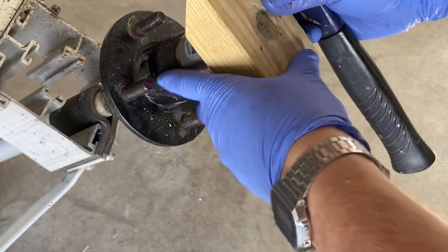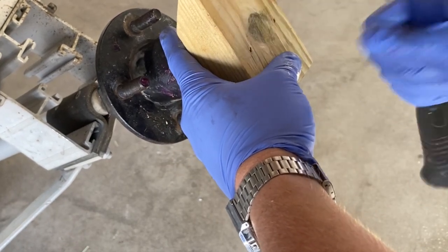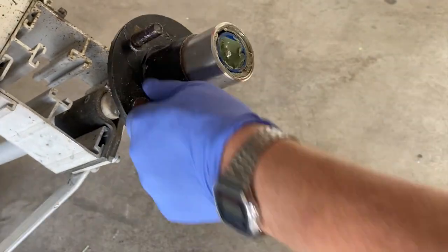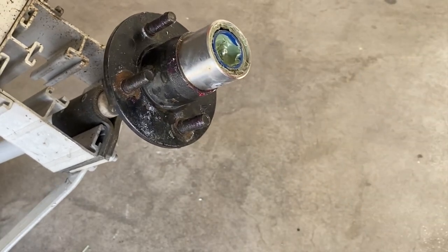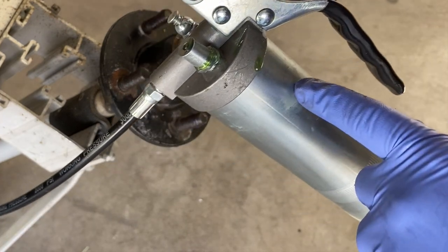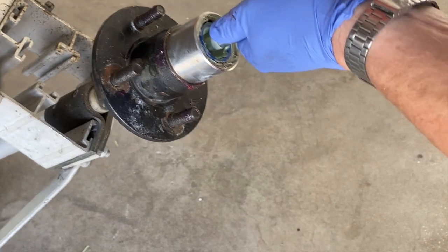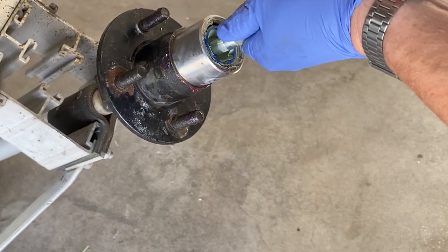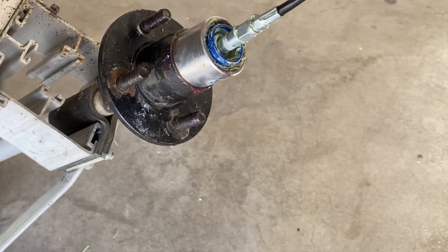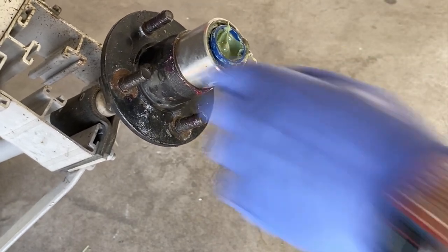The bearing buddy gets the same treatment with the block of wood, and we're done — now we just have to fill it with grease. To fill it with grease you need a grease gun. Load it with the grease you want to use, fit it on the zerk on the end, and start filling it with grease. Let that sit for a bit — there you go, I hope that helps.